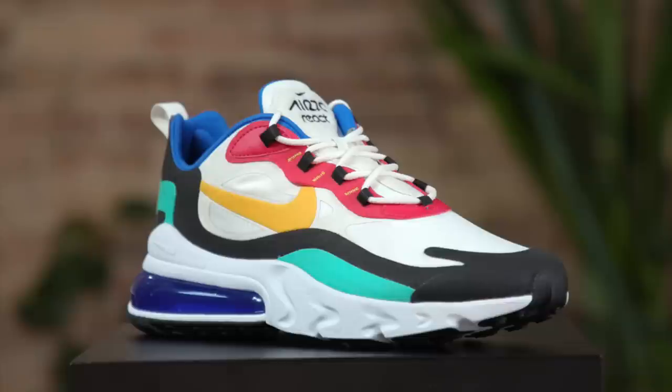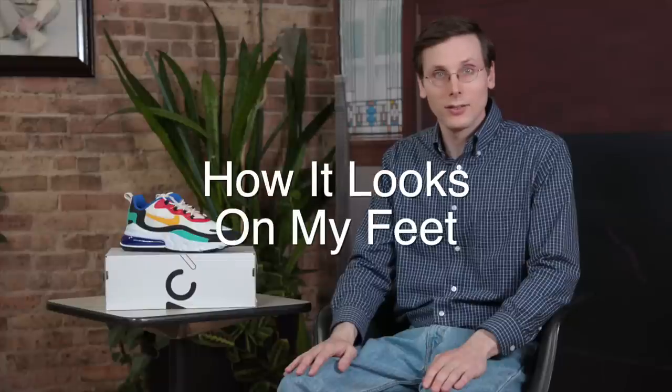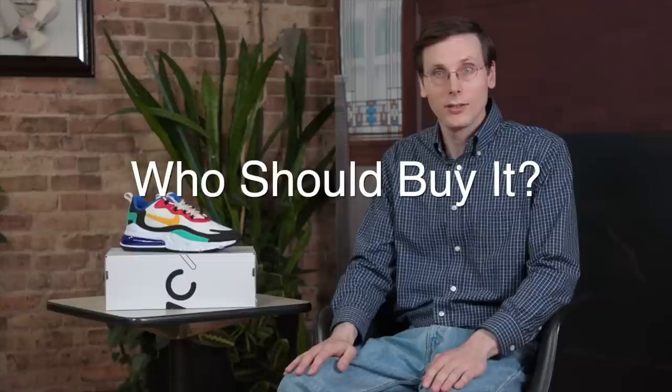My name is Brad Hall. On today's show, I've got the Nike Air Max 270 React. I'm going to be talking about the shoe and showing you how it looks on my feet. And then I'm going to be talking about who I think should buy this shoe. So stay tuned.